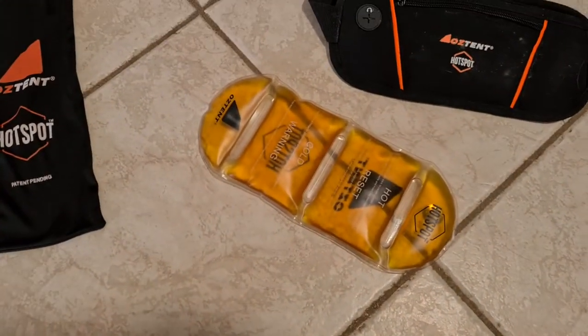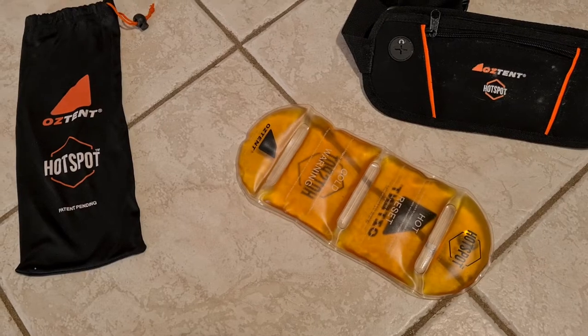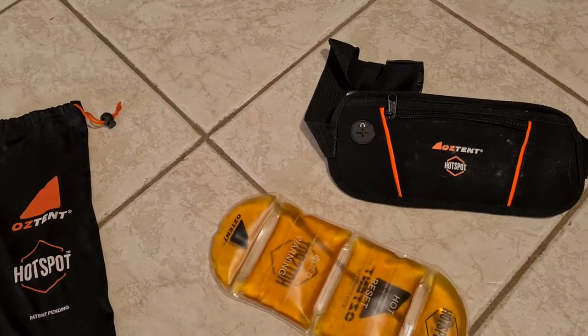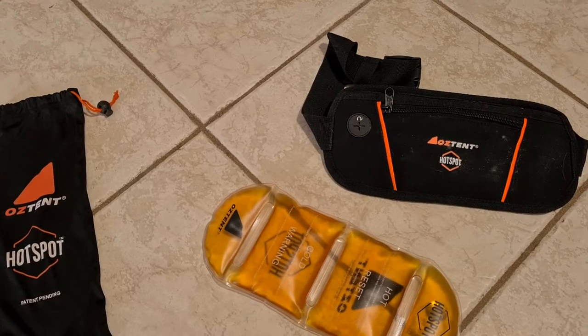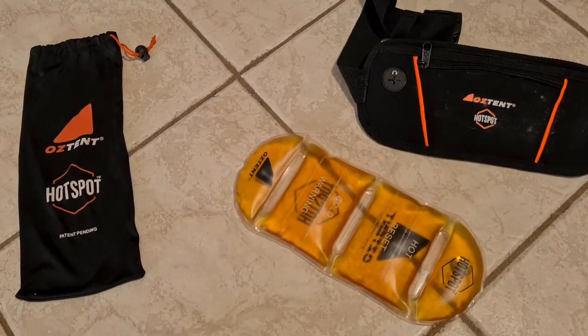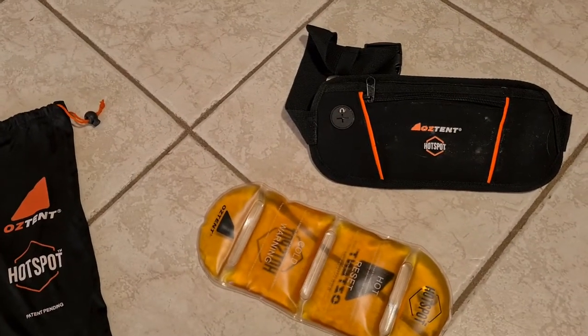Hi guys, I just want to show you this Oztent hotspot product that we have. Sandy, who's a follower on our page, put a post up about this product the other day. I was telling Kerry about it and Kerry goes, 'Oh, we have that - we bought it a few years ago,' which I didn't know, so I thought I'd pull it out and show you what it is.